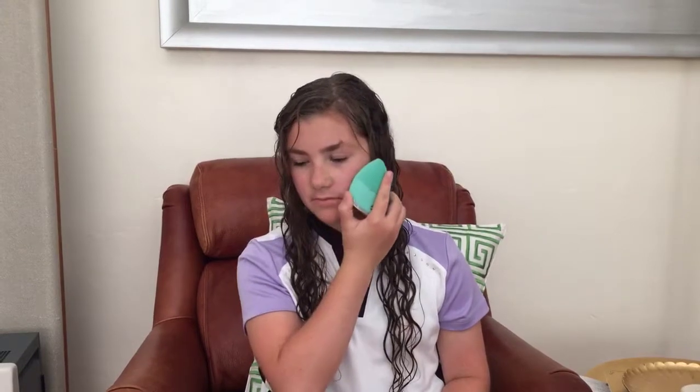You simply wet your face and apply your cleaner. When you're finished with that, you simply one click in the center to turn it on and run it on your face. When you're finished with that, you can use the double click to apply any moisturizer or other product.